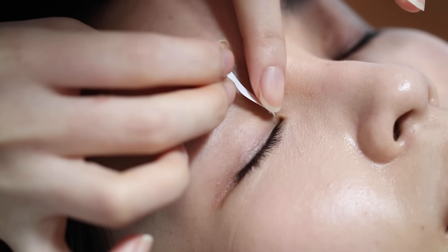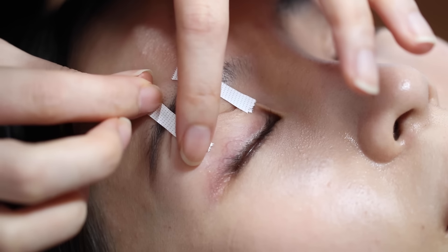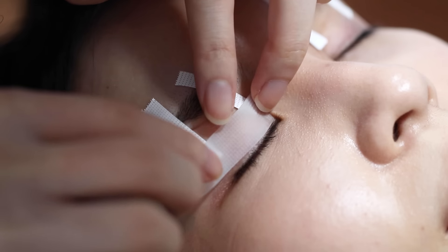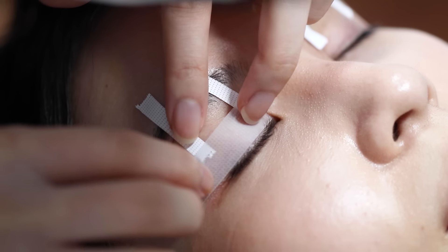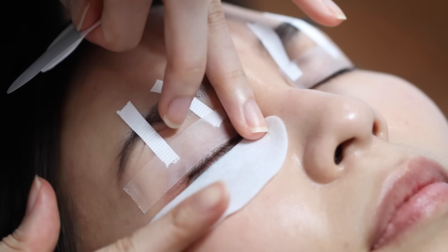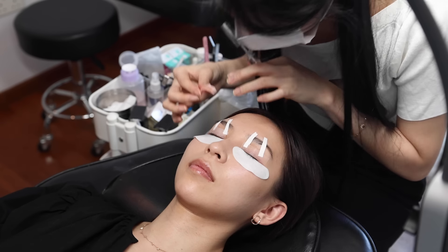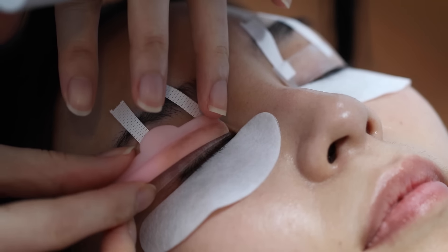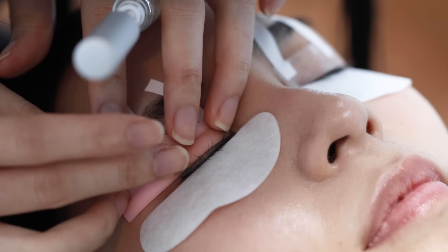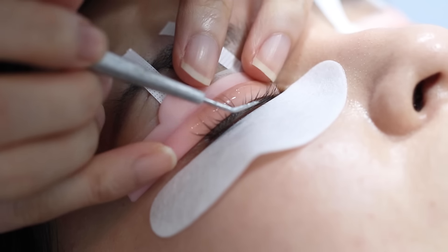First, she cleanses my lashes, then she uses tape to lift up my eyelid. To protect my lower lashes, she uses eye pads underneath my eyes. Next, she's placing on the silicone lash pads, and she uses an adhesive to lift the lashes up onto the pad.